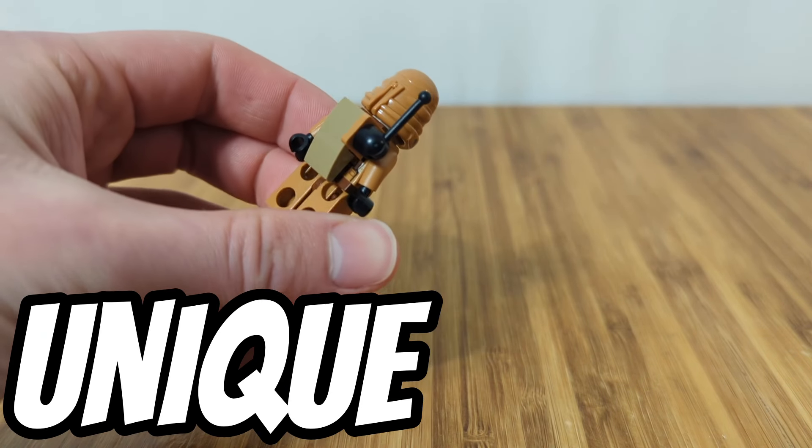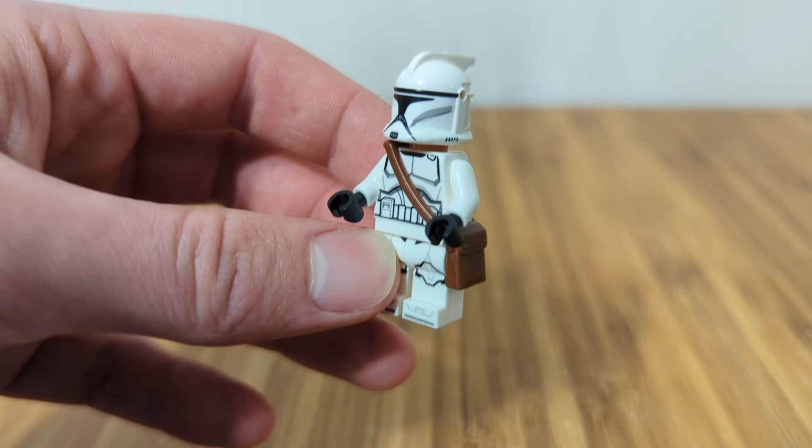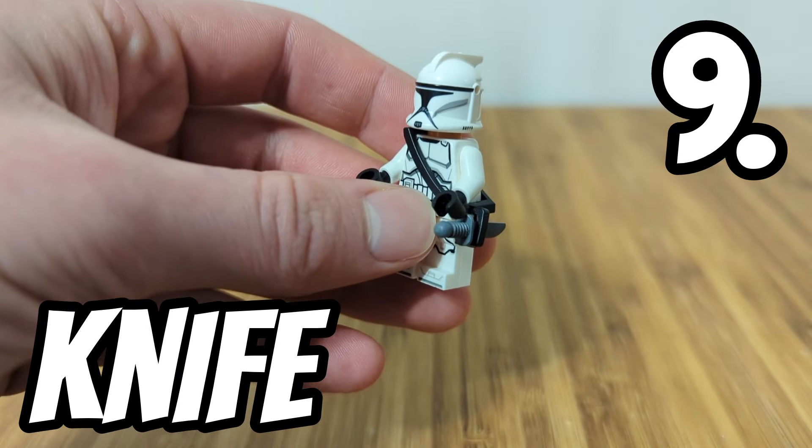Next up, you can also make unique backpacks. I think this one really fits with the Geonosis clone trooper. You can also add a satchel to your clone trooper or a little knife holder.